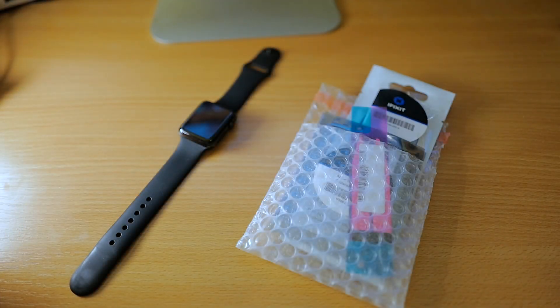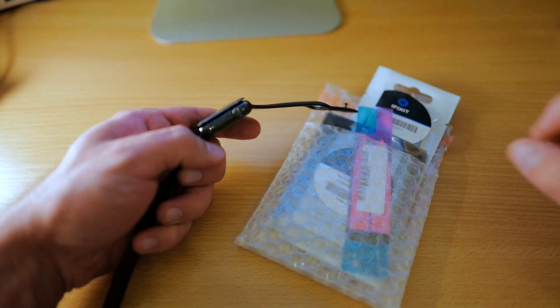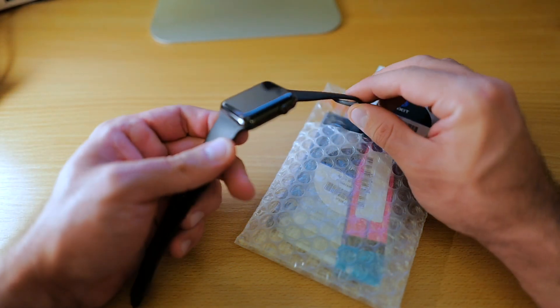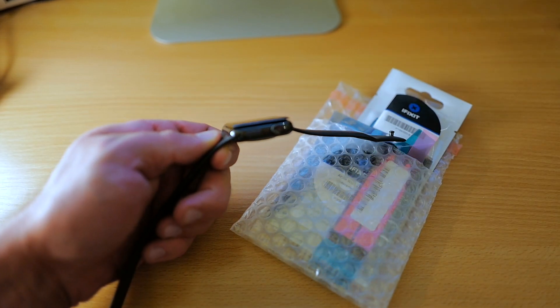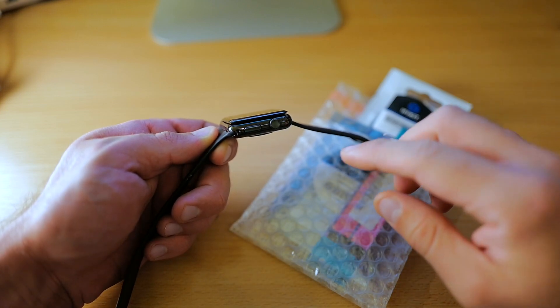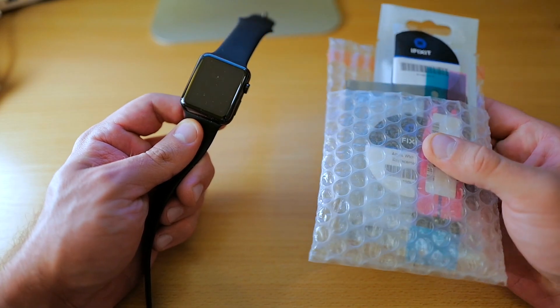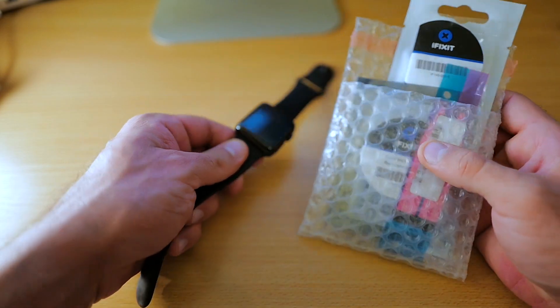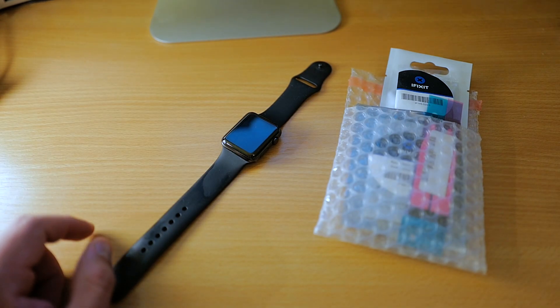Hey guys, this is Martin for TechBlockpool. Today we're going to try to fix an Apple Watch — the original Apple Watch that has a swollen battery, as you can see. The battery has swollen and it pushed the display out. We have the iFixit replacement kit and together we're going to try to replace it.